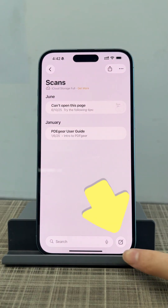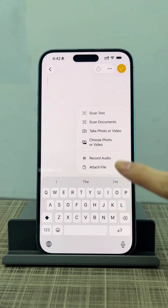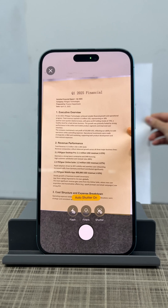If you have an iPhone, you already have a built-in scanner right inside the Notes app. Create a new note, then tap the attachment icon to start scanning documents.